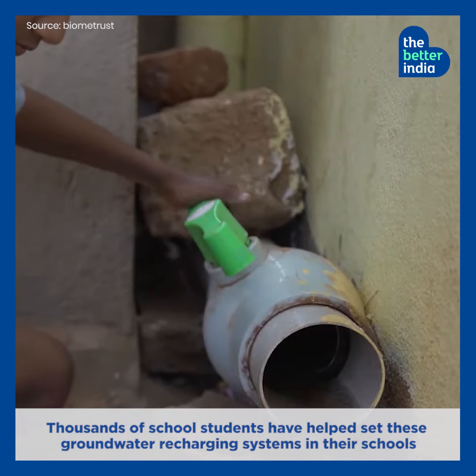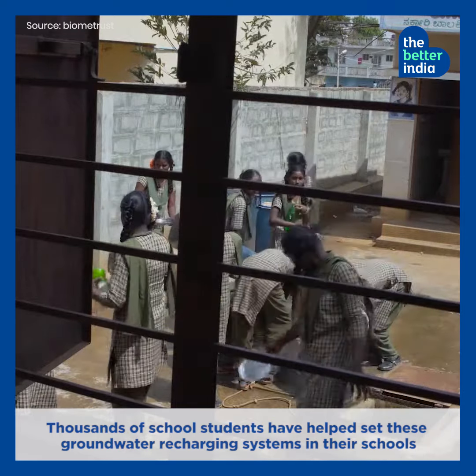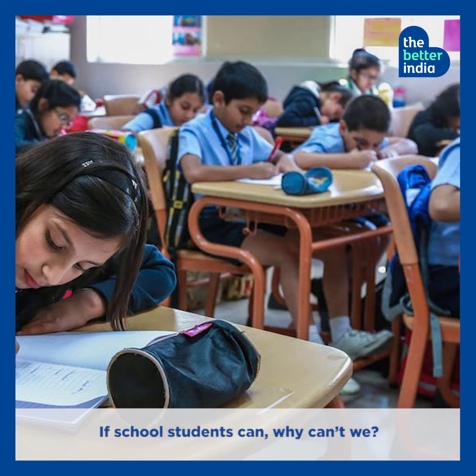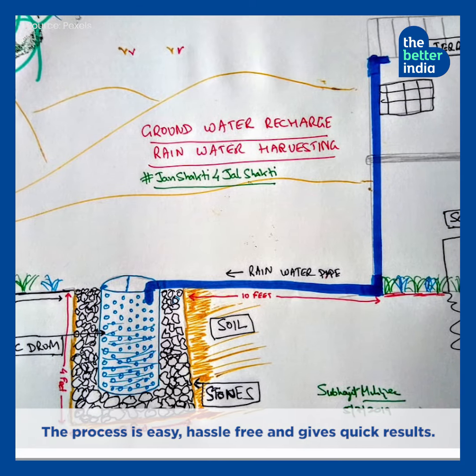Thousands of school students have helped set up these groundwater recharging systems in their schools. If school students can, why can't we? The process is easy, hassle-free and gives quick results.